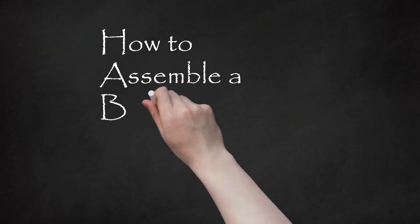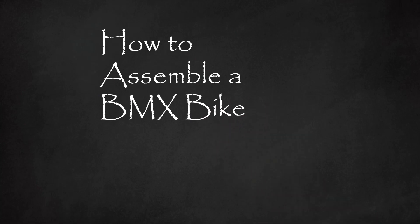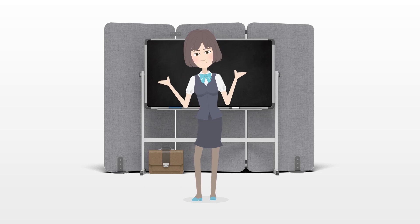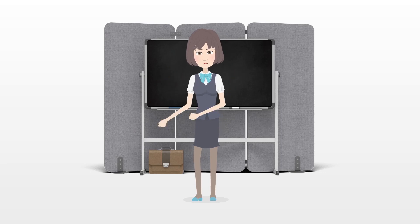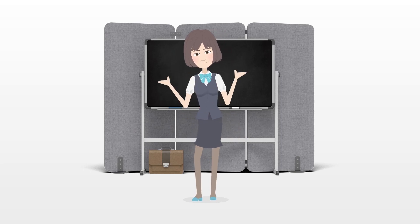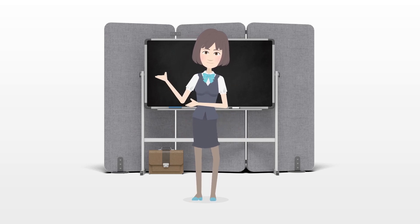Knowing how to assemble a BMX bike is useful in case you purchase a bike that doesn't come pre-assembled, if you have to change any components, or in case you have to put your bike back together properly after taking it apart.